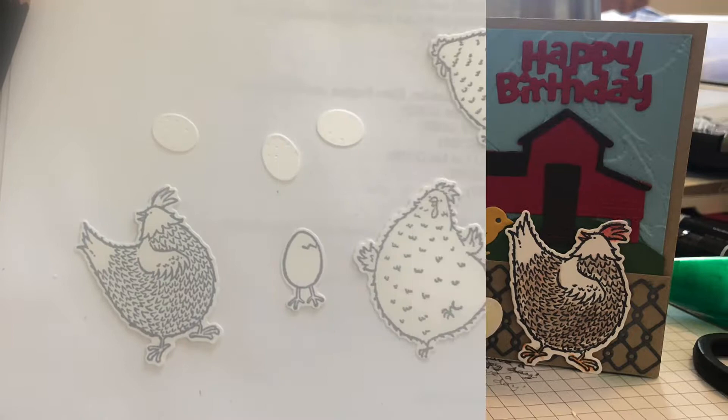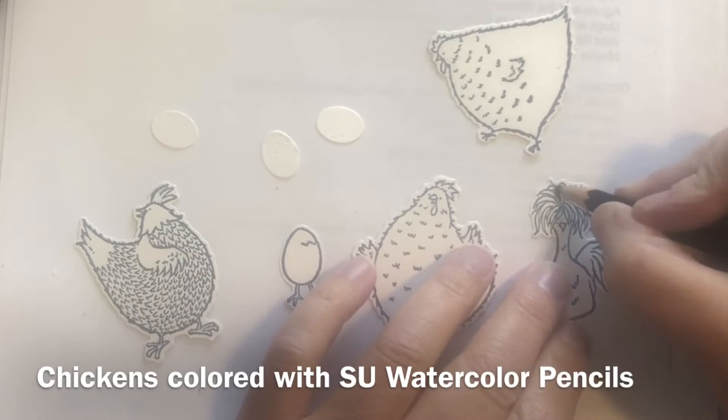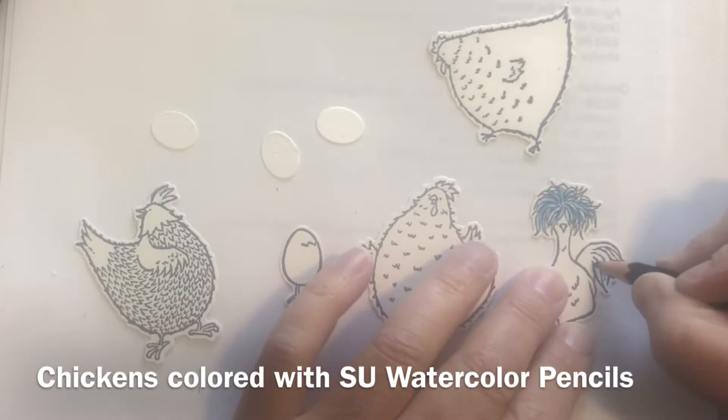I have all of my images cut out and ready to color. These Chick images are being colored with Stampin' Up! watercolor pencils.